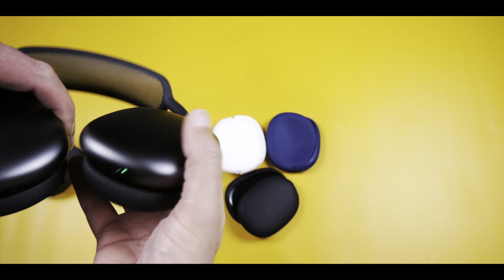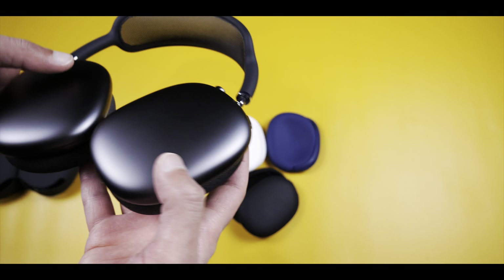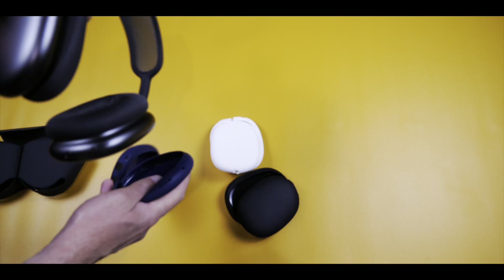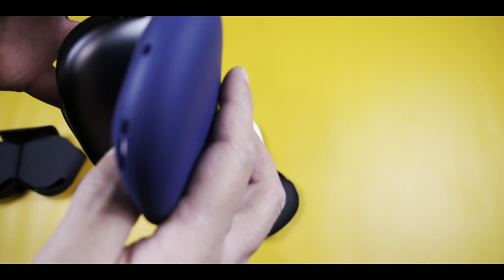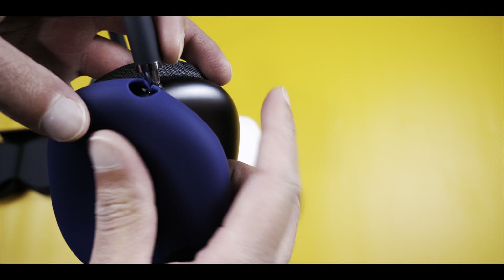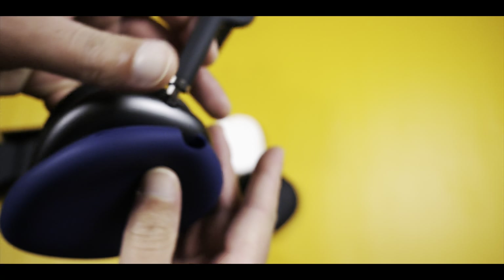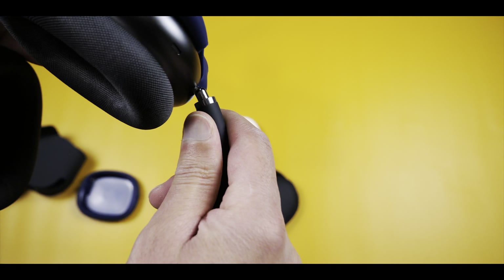I've gone inside the main case and then I've got a separate carrying case for them as well, so in terms of protection it's not too much of an issue. But I know a few people raised the concern about what happens when you're taking them out of the case and they're constantly banging into each other.